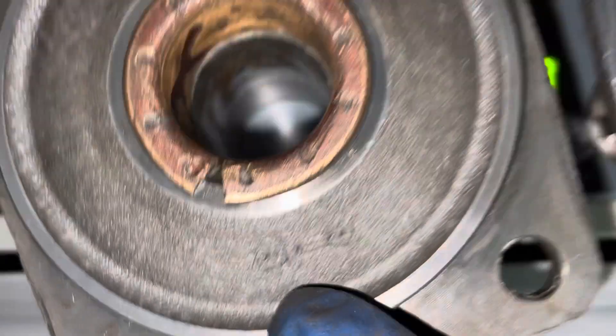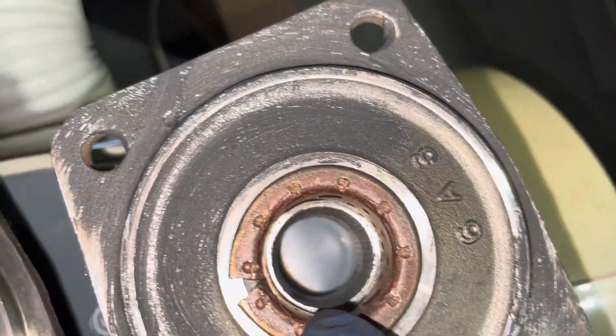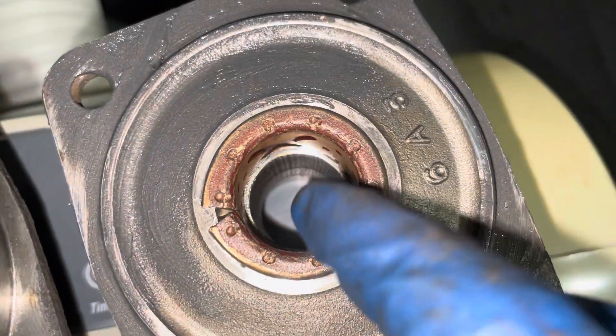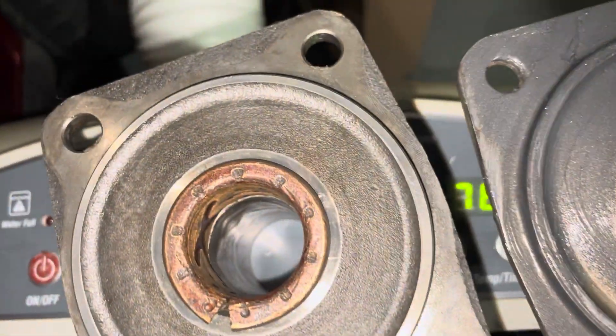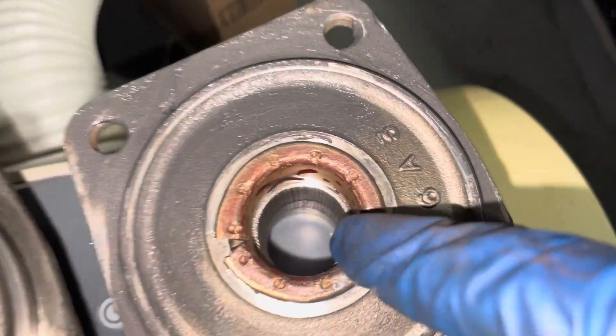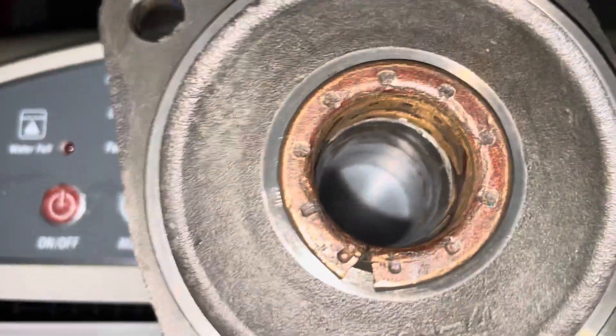The part numbers aren't the same, but you can see how I made the mistake thinking that they were the same until I pushed this thing. I thought they were the same, and then I tried to slide the shaft — the drive axle — onto this, and it just won't go in. And I'm like, what's going on?